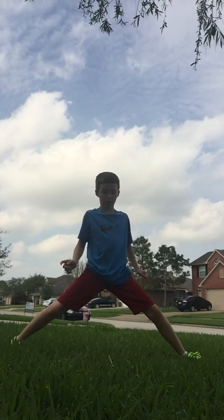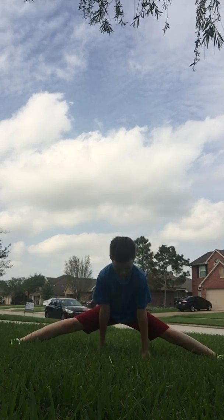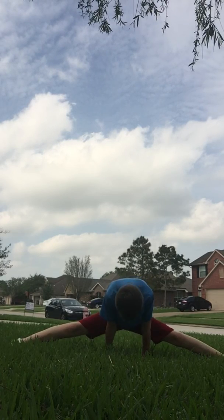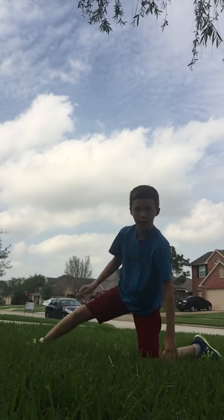Okay, now we're going to the full splits position. Go as far as you can go — I can't really go that far. But if you can beat me in the splits, comment down below, because I can go pretty far. Okay, now let's go to the right side.